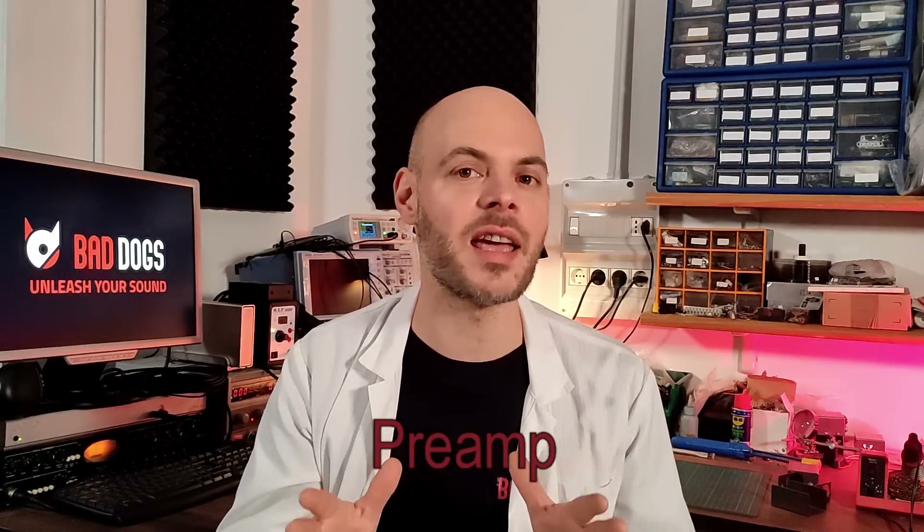The third point that makes Cargo outstanding is that it is also a professional, fully discrete, Class A preamp. You will find that the sonic quality of many preamps — in particular those of sound cards and small consoles — will benefit a lot from it, as though they are getting a new life. But that's enough talking; let's put Cargo to the test and see how it performs.